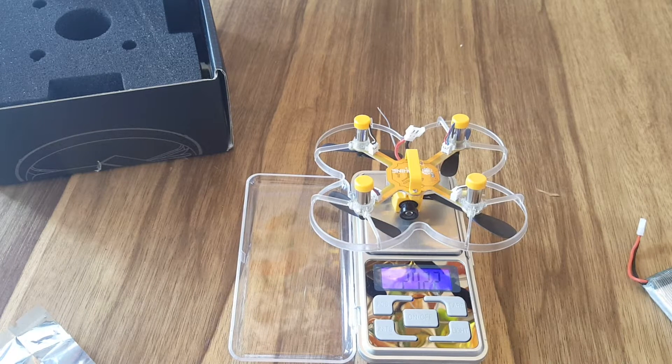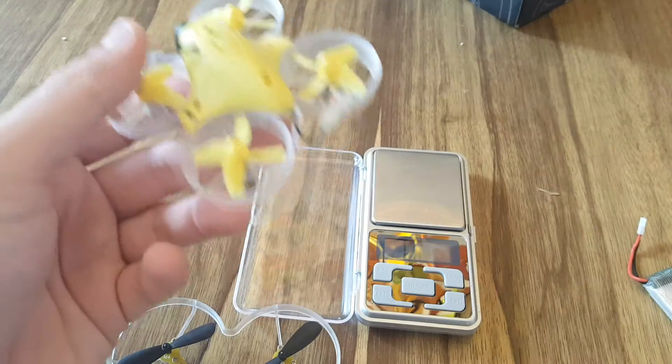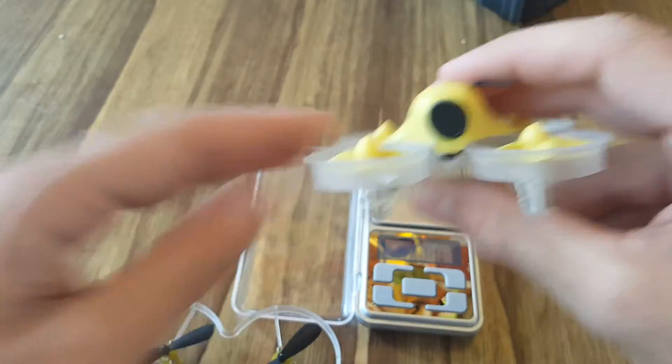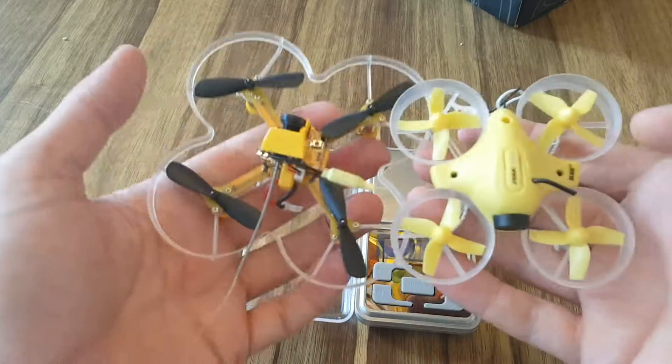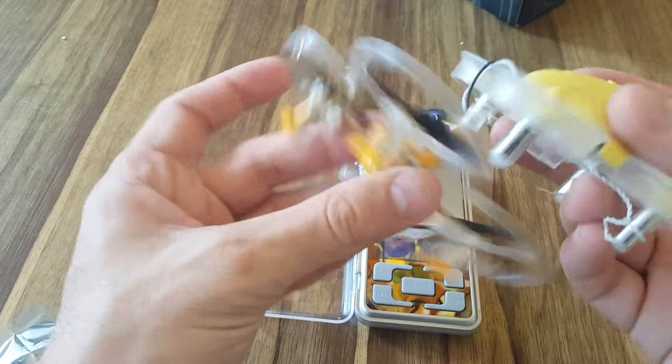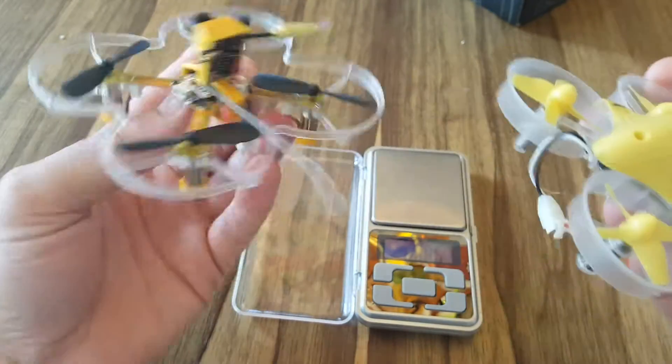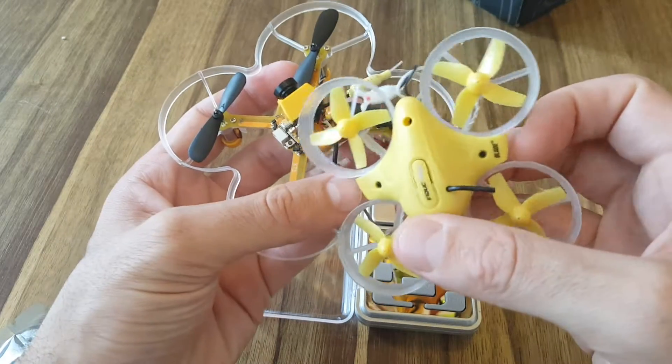The weight of the X73 without any battery is 27.22 grams, so it's pretty light. It's a bit bigger than the new Blade Inductrix, which is around 22 grams. You can see it's also physically bigger — it's a bit hard to compare, but the X73 is definitely a bit bigger than the Blade Inductrix.